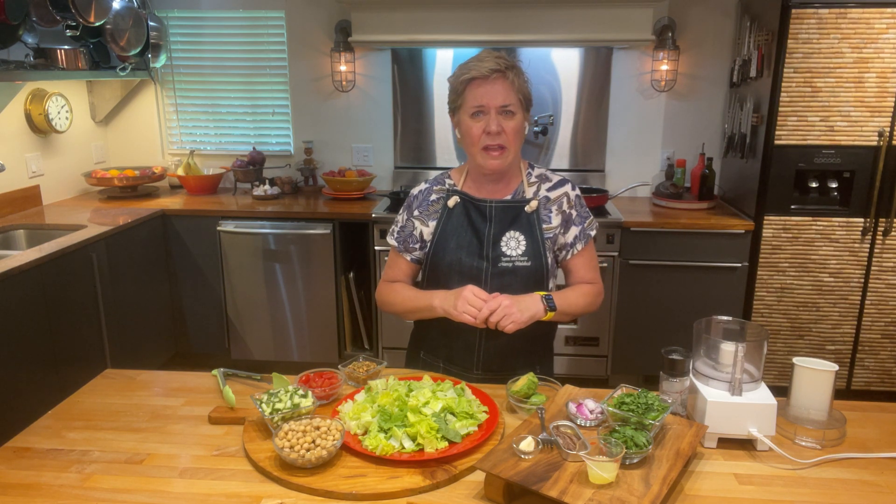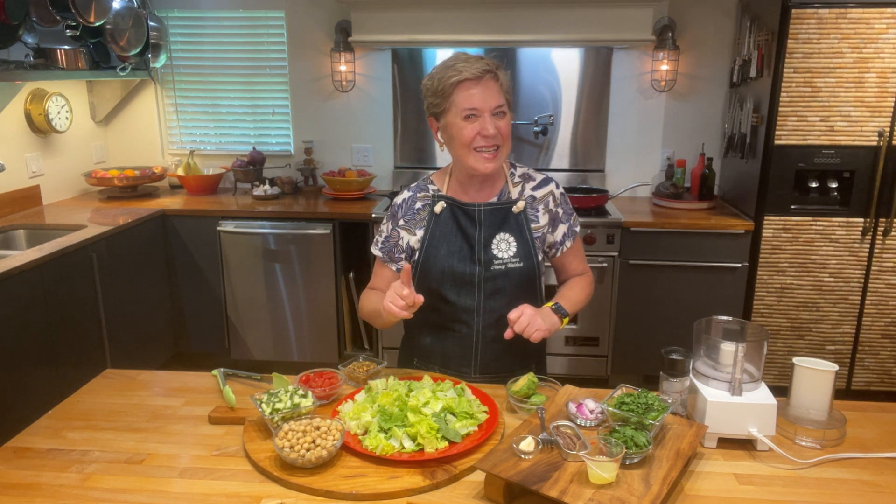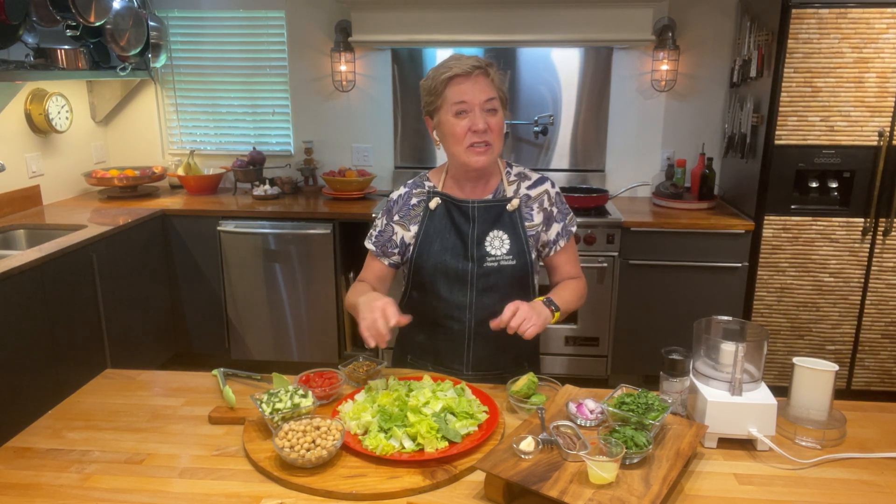One of the things with green goddess salad is that you always have to have a little avocado in there. But I'm using the avocado in the dressing instead of the salad itself. So let's make the dressing first, and then we'll assemble the salad.